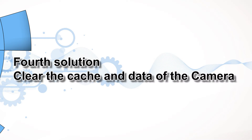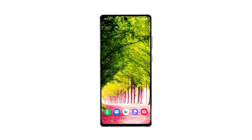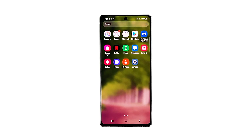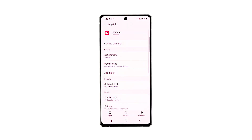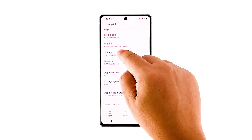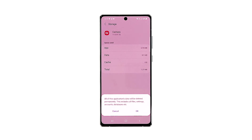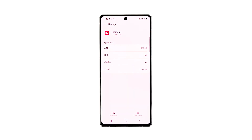Fourth solution: clear the cache and data of the camera. Doing this will actually reset the camera app and all its services. If this is just a problem with the app or some of its services, then this procedure will surely fix it. Go to the screen where the camera icon is located, tap and hold on the camera icon until options show, then tap app info. Touch storage, then tap clear cache. Now tap clear data and touch OK to confirm. After doing this procedure, try to see if the camera is still not working properly.